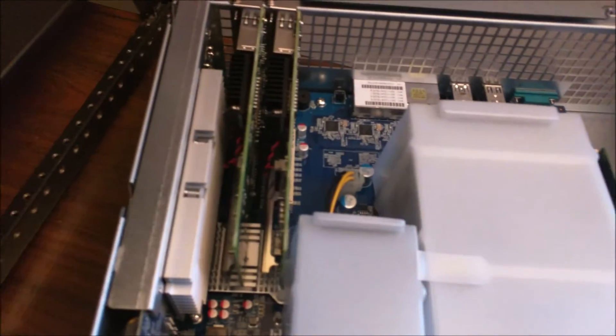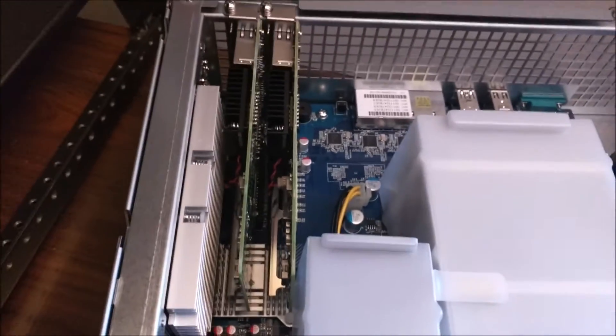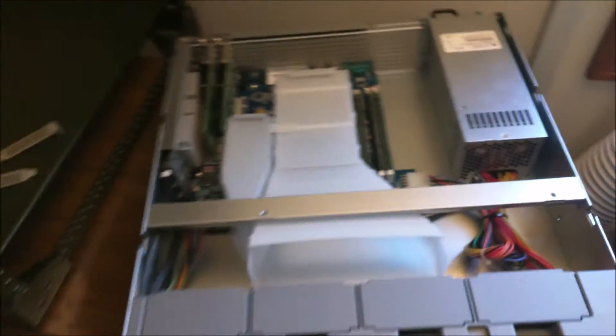All right, so the RAM is installed — all 32 gigs. And the two 10 gigabit dual-port NIC cards have also been installed. Now it's just a matter of powering this baby up and seeing what she can do.